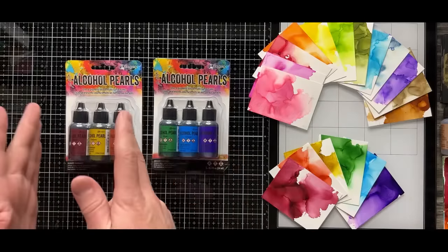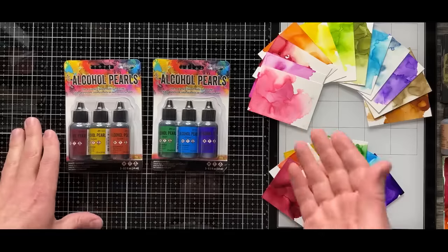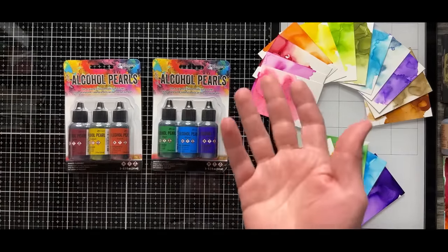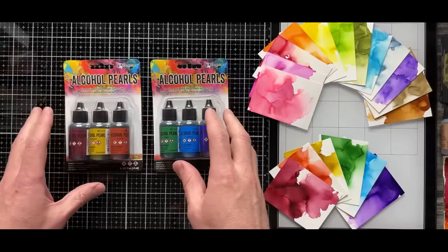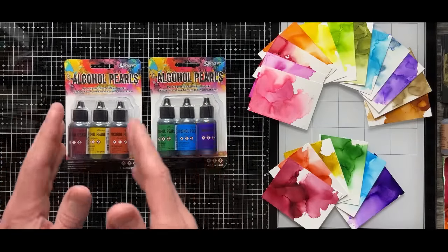These are sold in kits — sets of three — as well as open stock. Some retailers sell by the color, so there are many different ways to get them. I often find that a kit is just easier, but you don't have to only use the colors that come in a kit. For this launch, we just sorted them into warm and cool.